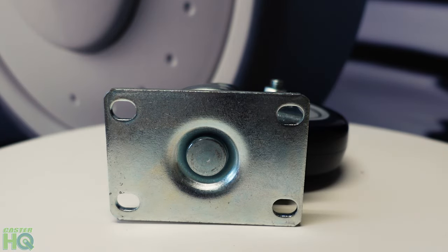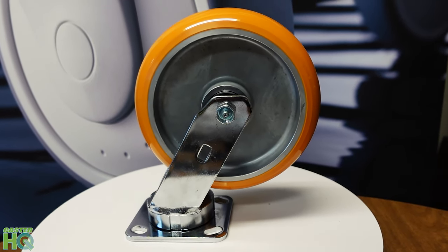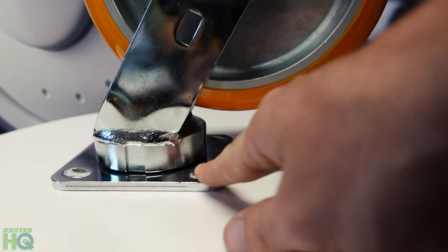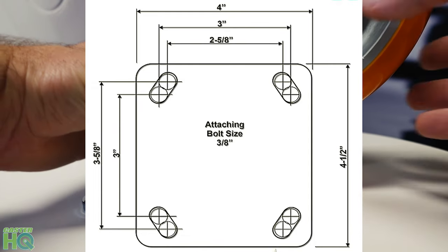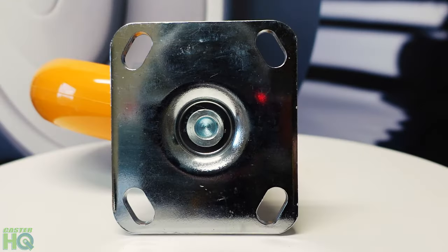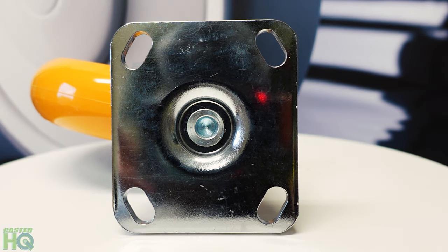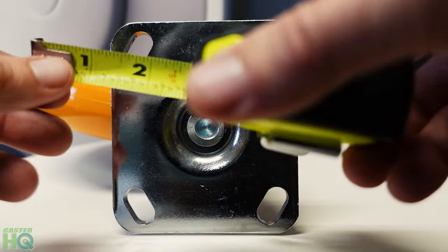Now let's go and measure some larger casters. This next caster is our medium to heavy duty caster series. This wheel is our ergonomic wheel, but this has a four by four and a half mounting plate — that's what you want to measure. We want to see if this is a four by four and a half, so we're going to flip this over and measure from one end to the other. We advertise this as a four by four and a half mounting plate. If it's a little off by a few fractions, not a big deal — we want to get really close.